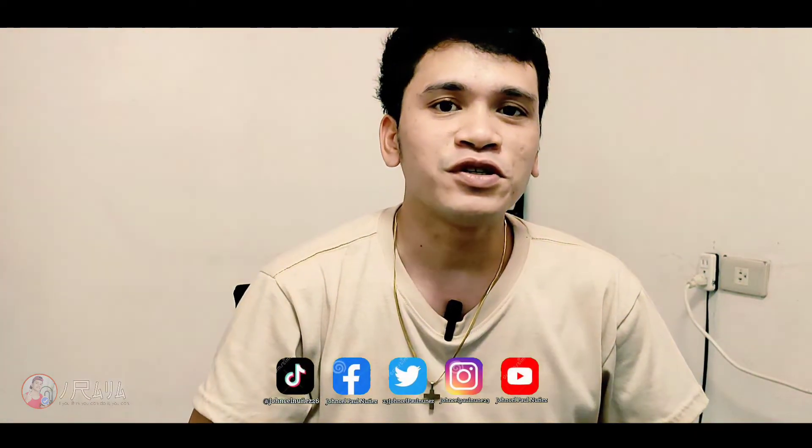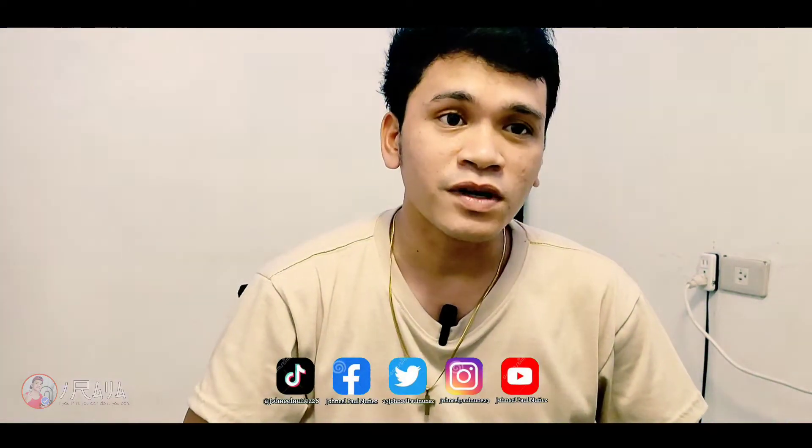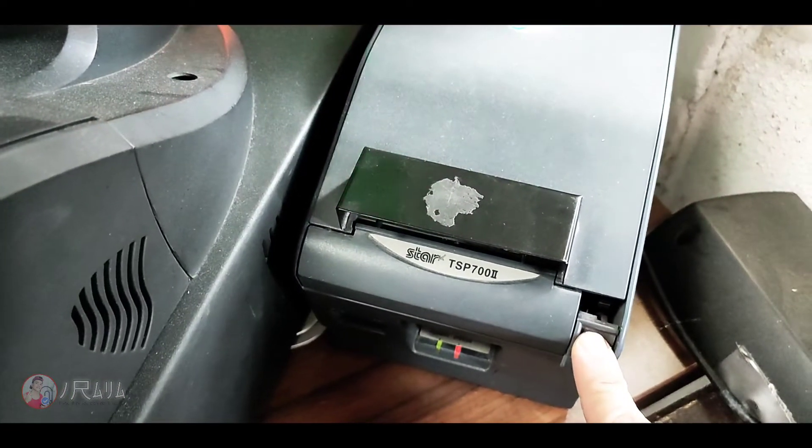Hello guys and welcome back to our YouTube channel. In this video I'm gonna show you how to change the terminal paper with your Lotto printer. So I'm gonna show you how — let's proceed. First, push this button.